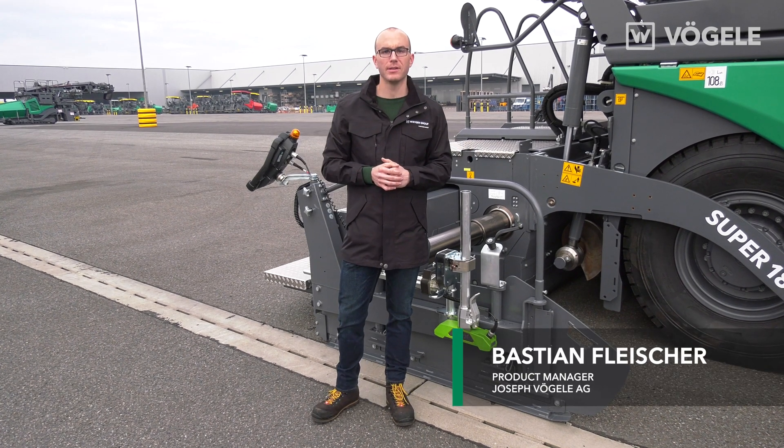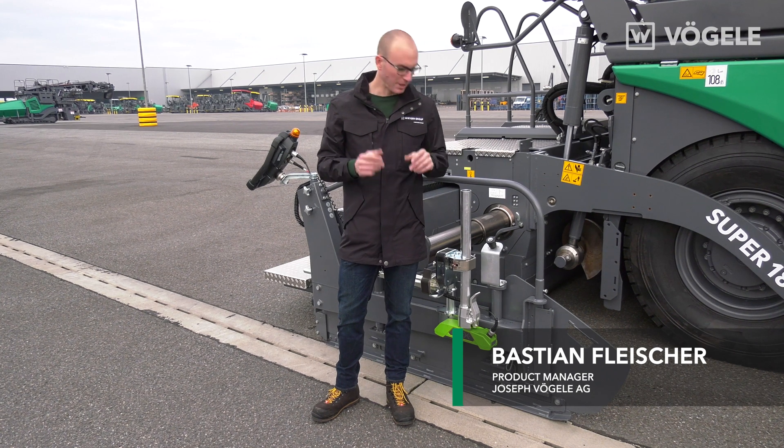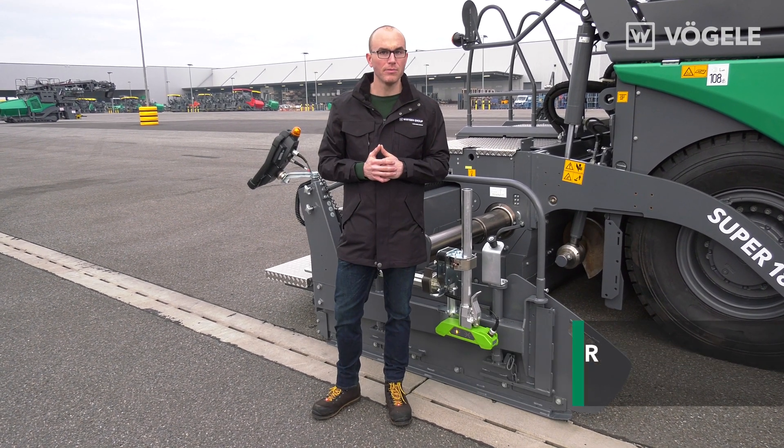Hello and welcome to Fugler TV. My name is Bastian Fleischer and today I'll be showing you how to set up a multi-cell sonic sensor to scan gutters.